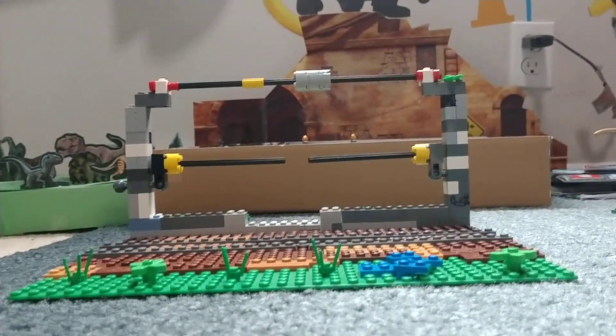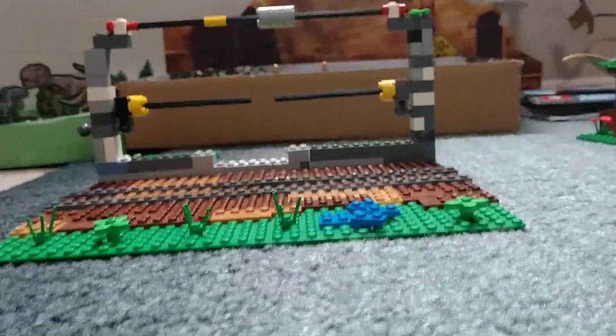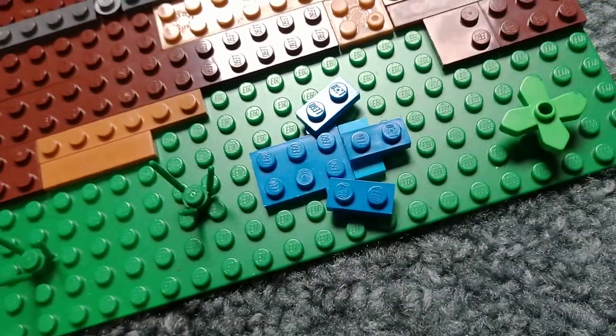I made the Tyrannosaurus Rex Breakout from Jurassic Park out of Legos. I just want to give you a closer look — you can see I made a footprint of the T-Rex, and I made it look like there's water inside. Got some plants there too.